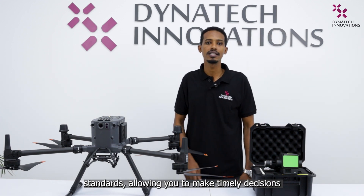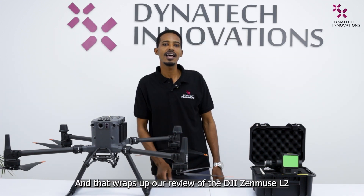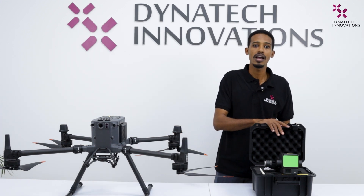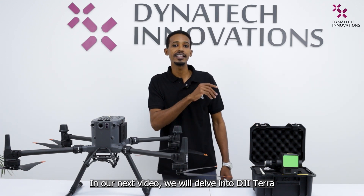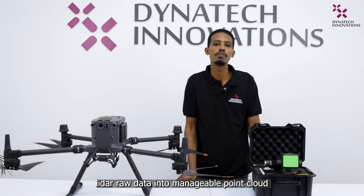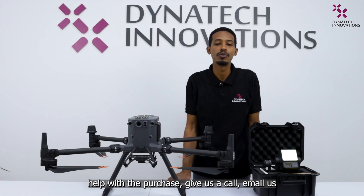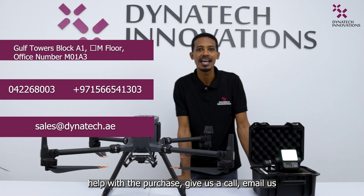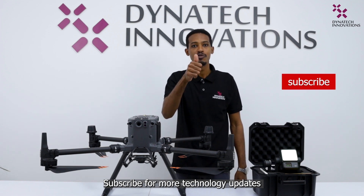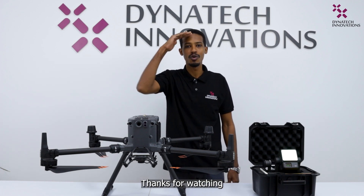And that wraps up our review of the DJI Zenmuse L2. In our next video, we will delve into DJI Terra, the software that reprocesses and converts LiDAR raw data into manageable point cloud formats. If you have any questions or need help, give us a call, email us, or visit our website at dynatic.ae. Subscribe for more technology updates related to drones and survey equipment. Thanks for watching — see you in the next video.